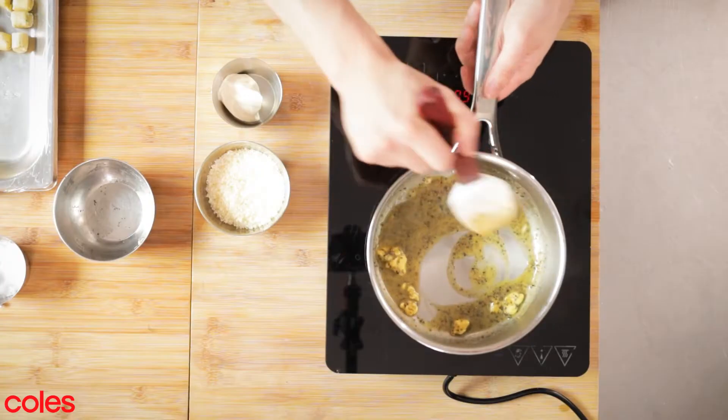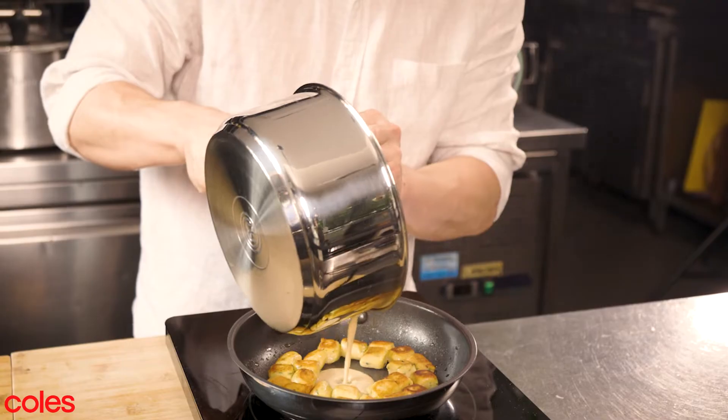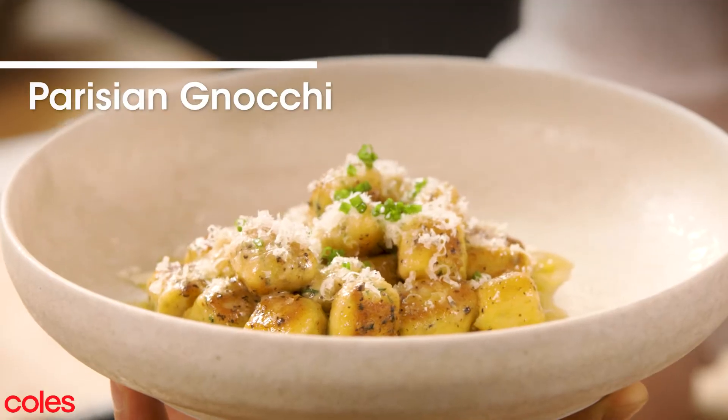Today I'm cooking with Coles with the new MasterChef Cookware. Parisian gnocchi are one of my favourite things to eat. It's such an easy recipe to make, and especially for you to do at home.